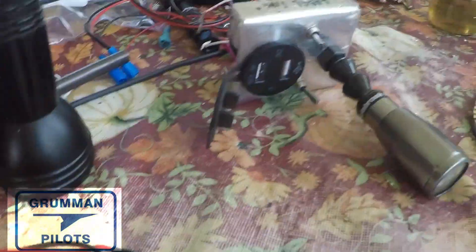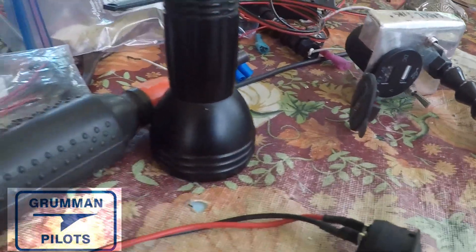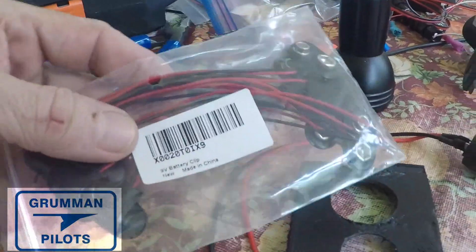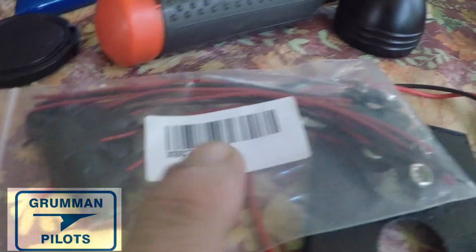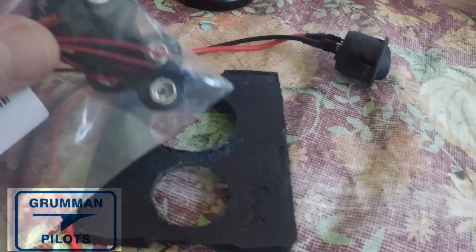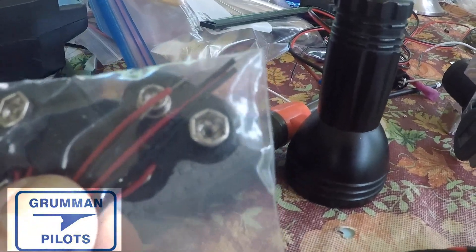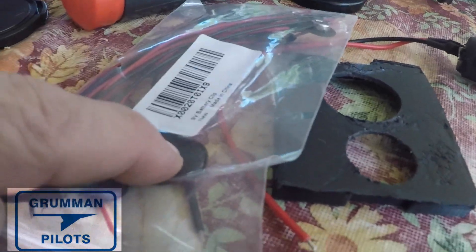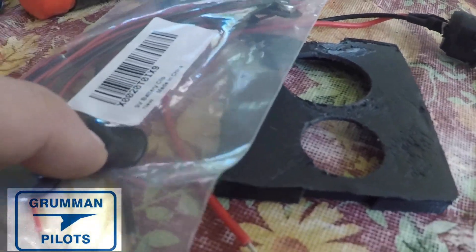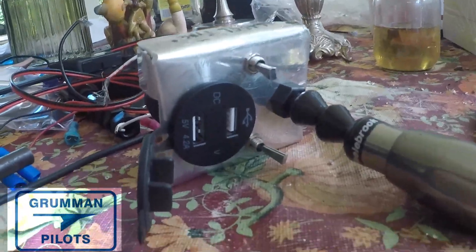These connectors are what we're going to wire up because once we wear the battery pack all the way down, we don't want to have to go in there and resolder wire. We can just disconnect it from the nine-volt battery connector on the ELT battery and plug it into a newer one that still has voltage. That way we can move this from used battery to used battery quite conveniently.